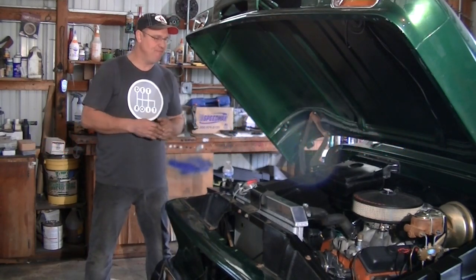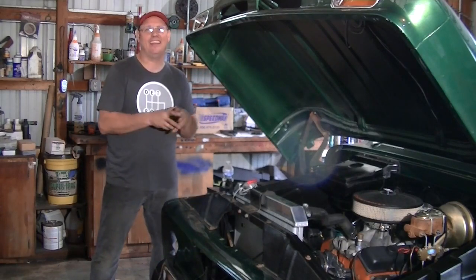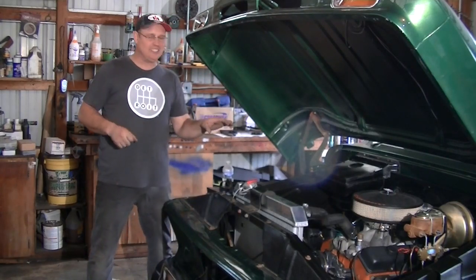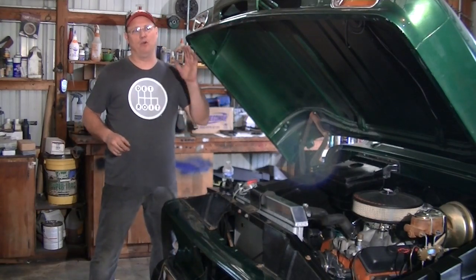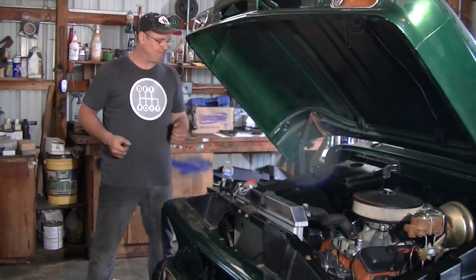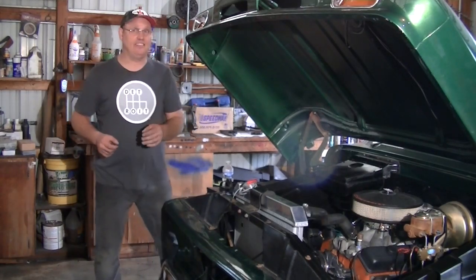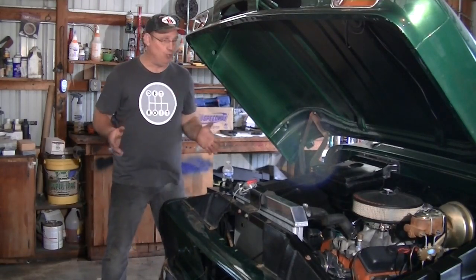I'm more of an EFI guy — I understand computers, plugging things in, and letting sensors tell me. Honestly, carburetors are a bit of a black art, and I'm fortunate enough to work with a buddy of mine who knows a lot about them. He grew up with them. So I've learned a few things about timing, vacuum, carb sizing, and fuel demand.